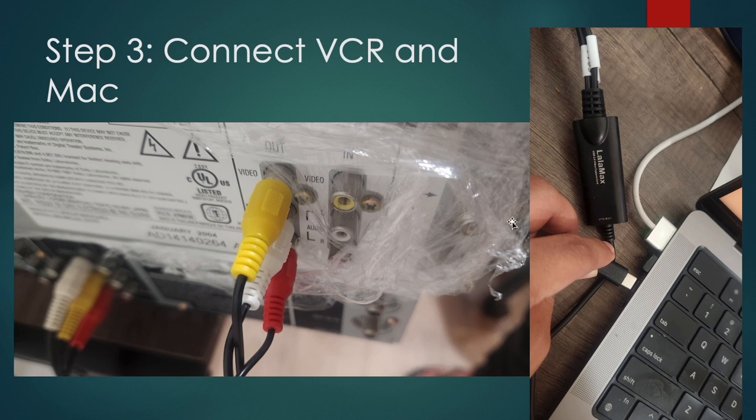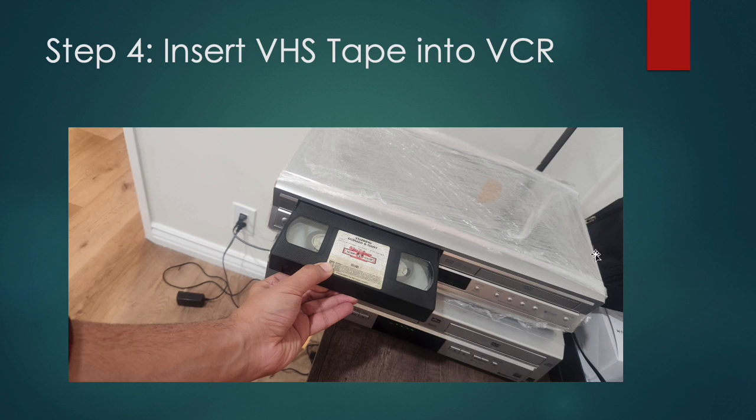When you connect the wires, this part goes into the VCR — make sure you look for where it says 'out' and 'video' and then just match the colors. Then the USB-C goes into your laptop, your Mac specifically. This video only works when using a Mac.